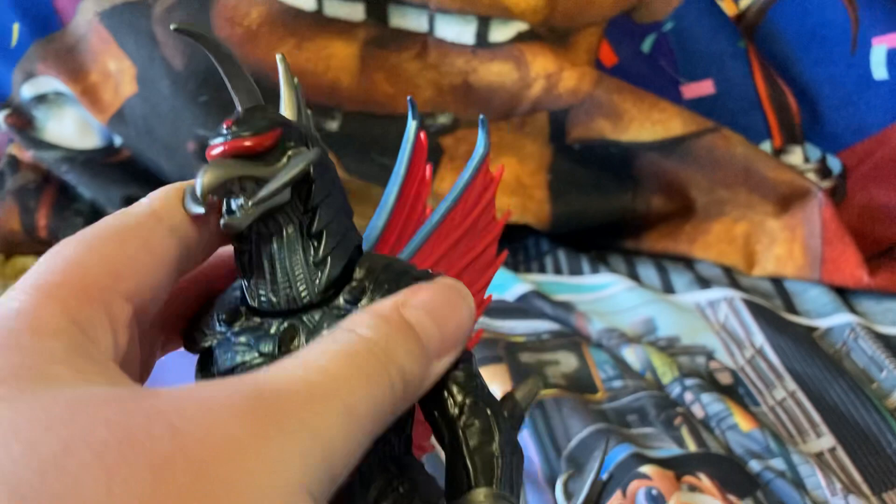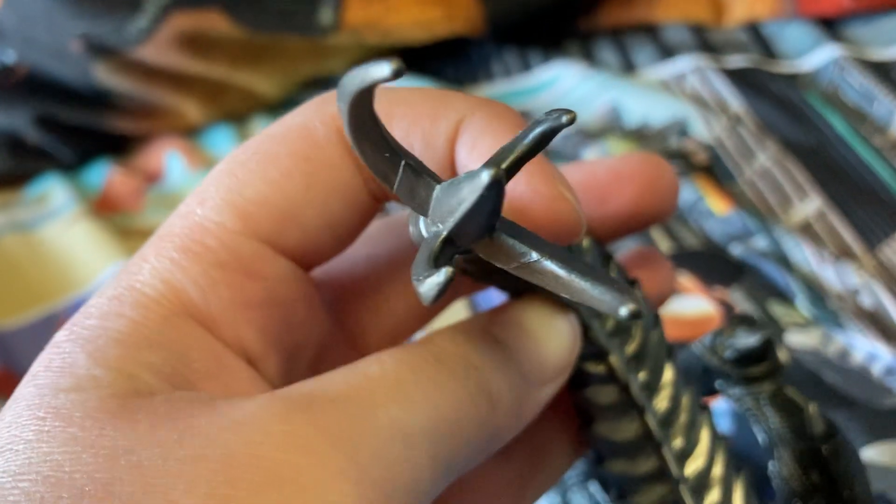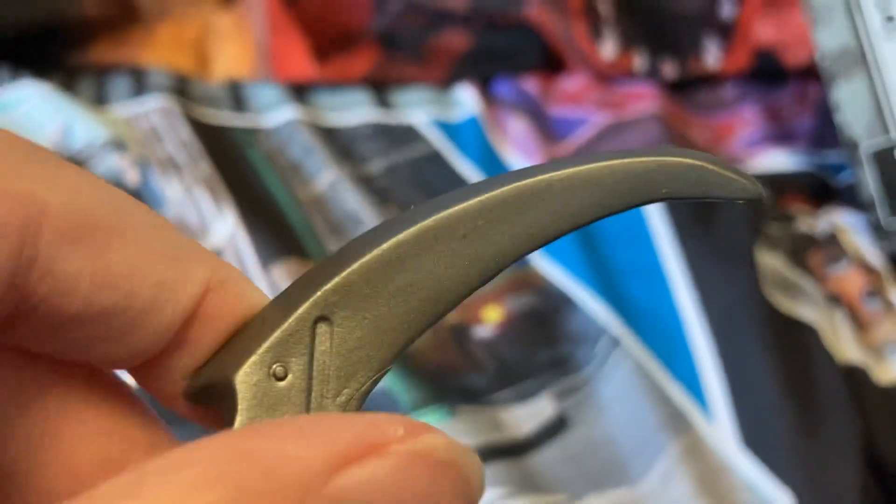So let's check out this — let's check the detail and the movements. Wow, this looks just like from the movie. Look at the tail. This has so much detail, I can't believe it. Do the legs move? The legs do move. This is so much detail — look at all this detail right here.